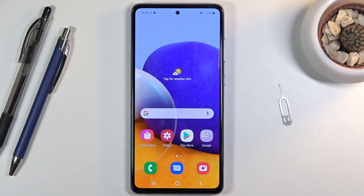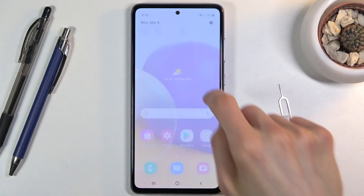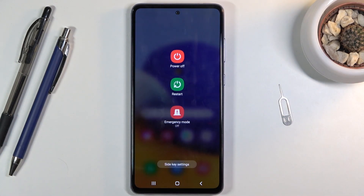Welcome and follow me — this is a Samsung Galaxy A72 and today I'll show you how to boot the device into safe mode. To get started, pull down the notification panel, expand it, and you should see the power key right here. Click on it and this will bring up the boot options.